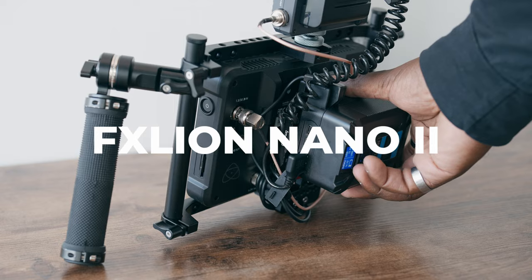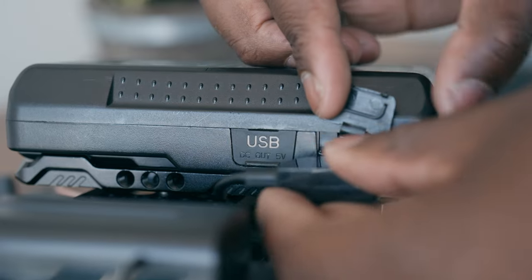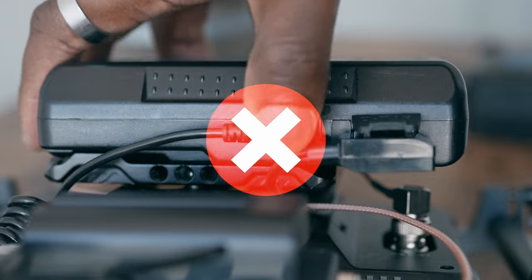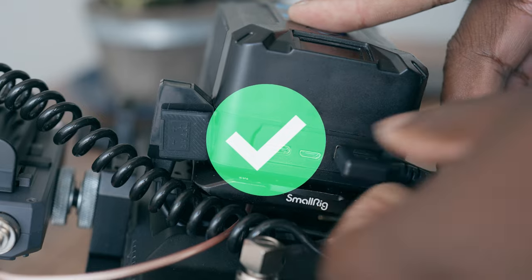To power this kit I'm using the FX Lion Nano 2 battery for a very particular reason. I tried my newer V-mount batteries but the D-tap and USB ports were too close together to use simultaneously. The FX Lion battery is a V-mount battery with D-tap attachments, and you can also connect USB-A or USB-C to it. The key advantage is that those outlets are on different sides of the battery, so I can power the receiver and the monitor separately from the same source at the same time.